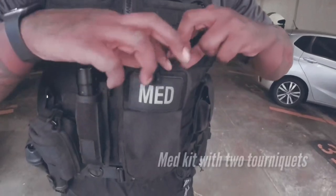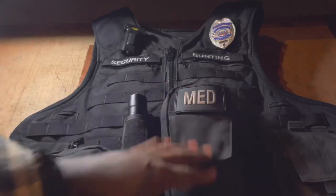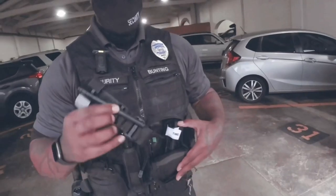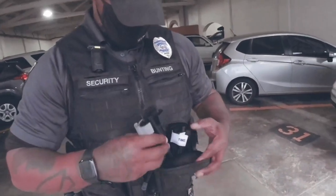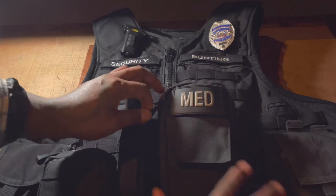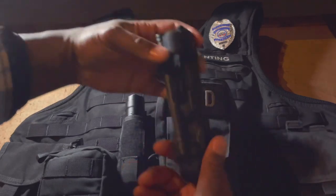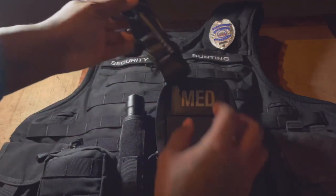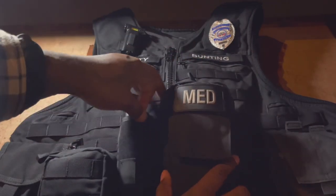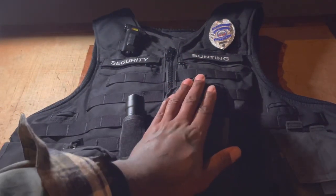My medical kit — I used to carry a full individual first aid kit that had chest seals, compression bandages, band-aids, tourniquets, almost anything you can think of. But over the past three to four months I've paired everything down and the only thing I carry in here are two CAT 7 tourniquets. The reason you want two: number one, if someone needs a tourniquet you don't want to apply it and then not have one for yourself. Also, a tourniquet can fail.